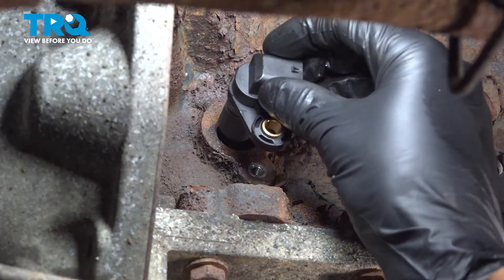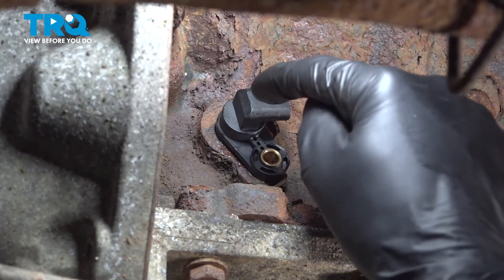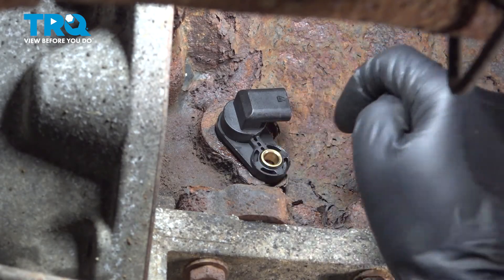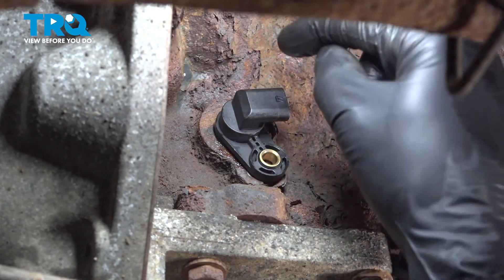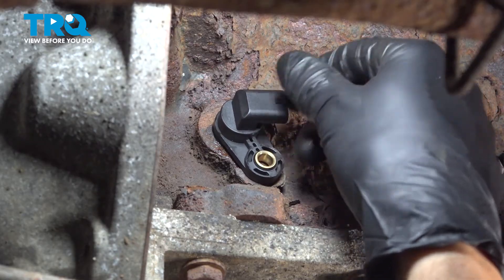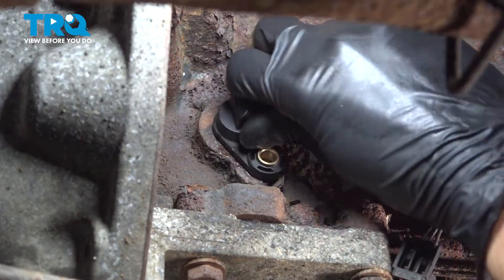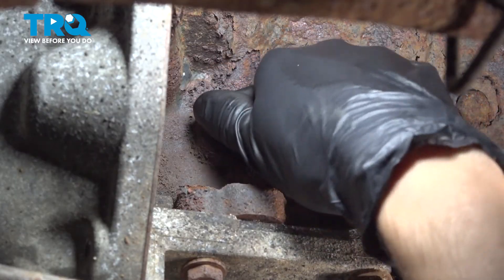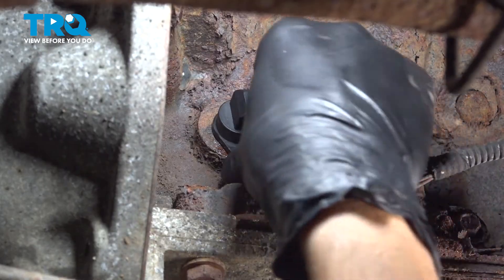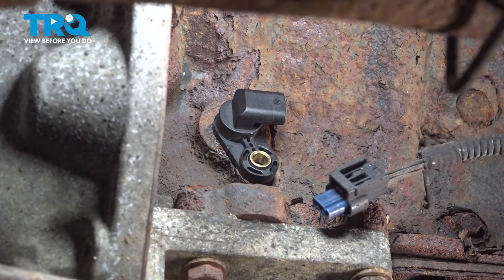Take your new crank position sensor. You can put a little bit of oil on that O-ring — that usually helps it slide in. When you put it in, you'll notice that it goes almost all the way in, but the O-ring still needs to pop through. You want to make sure you do it by hand and not press it in with the bolt, because if you do, it can damage the sensor and twist the ear. Apply pressure while twisting it — that usually seats it pretty well. That's completely seated, so let's get the bolt and tighten it up.